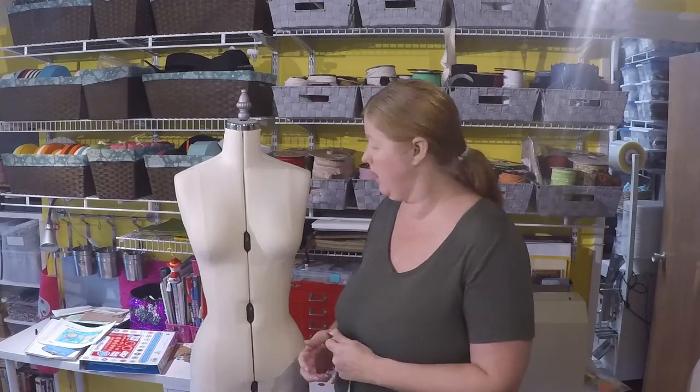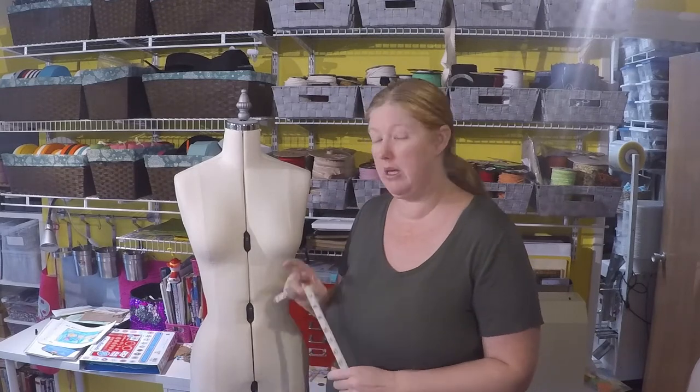Hi, I'm Jennifer, and we are going to be taking the measurements that we need for drafting with the new Bear Essentials Bras Book. There are five measurements we actually need to take: four of them on the body and one on the wire. We will begin with the ones that are on the body.